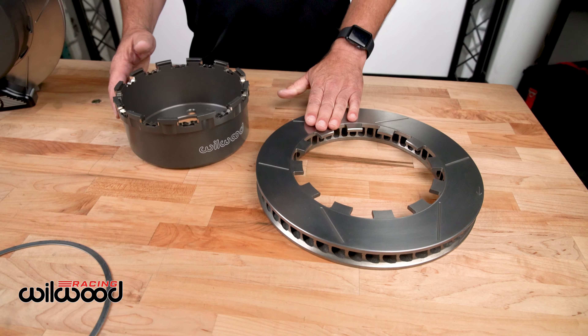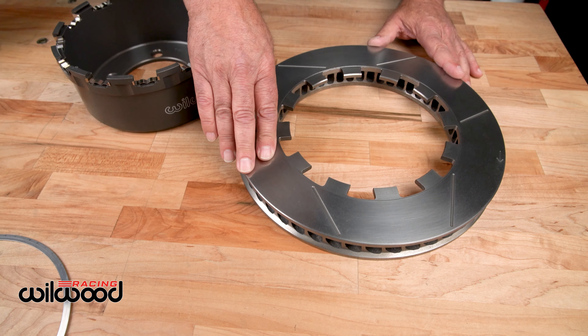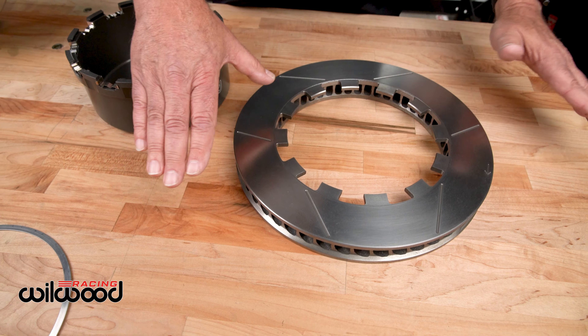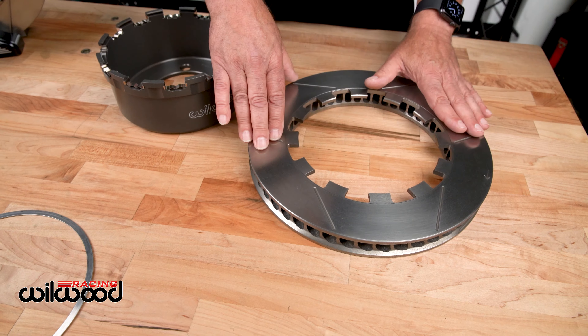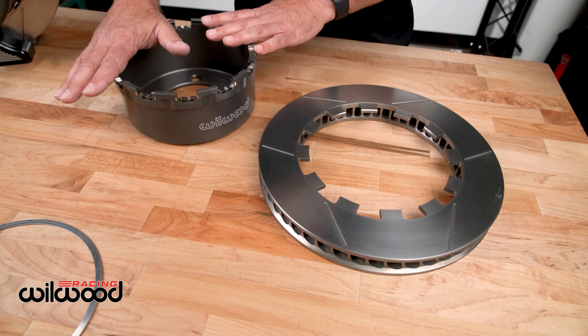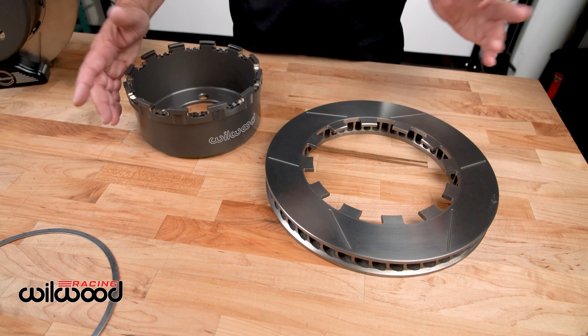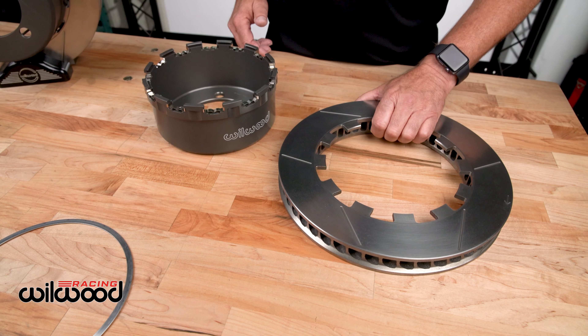Then we take the rotor. Since there's no bolts to bolt it on, this also lets the rotor move independently as it gets hot. There's no added stress because of the bolts through it. It's completely isolated from the hat, which enhances its life, performance, and cost efficiency.